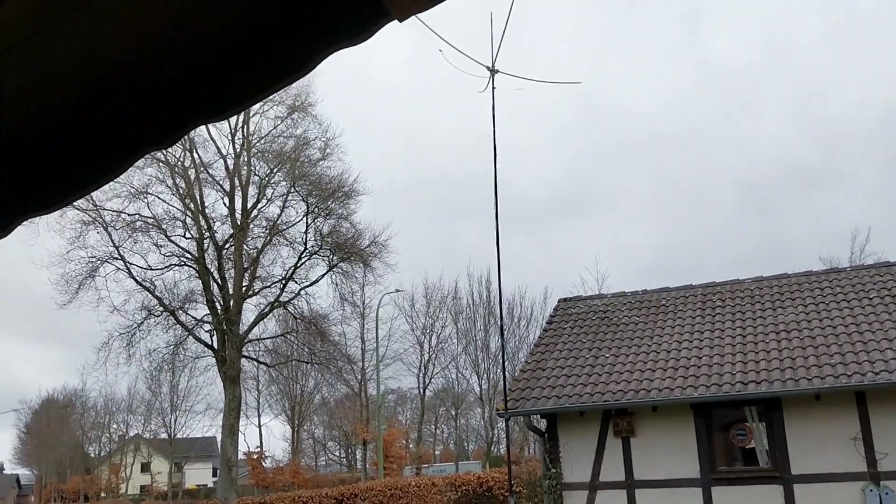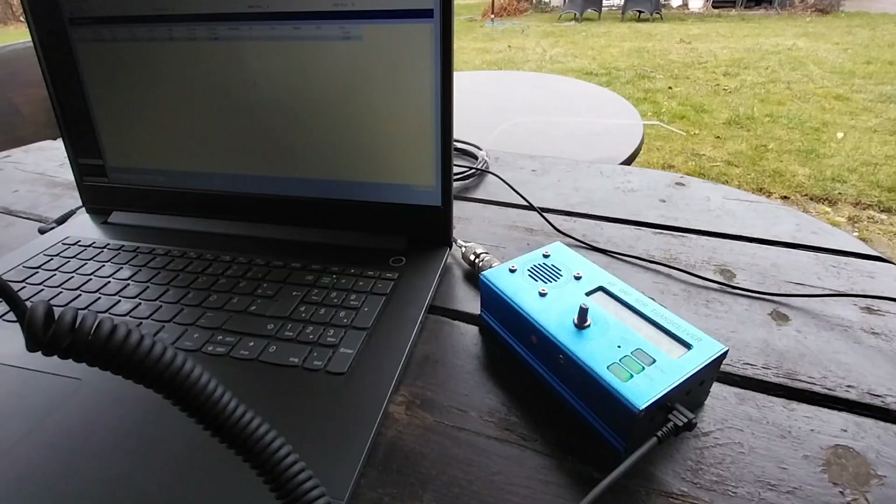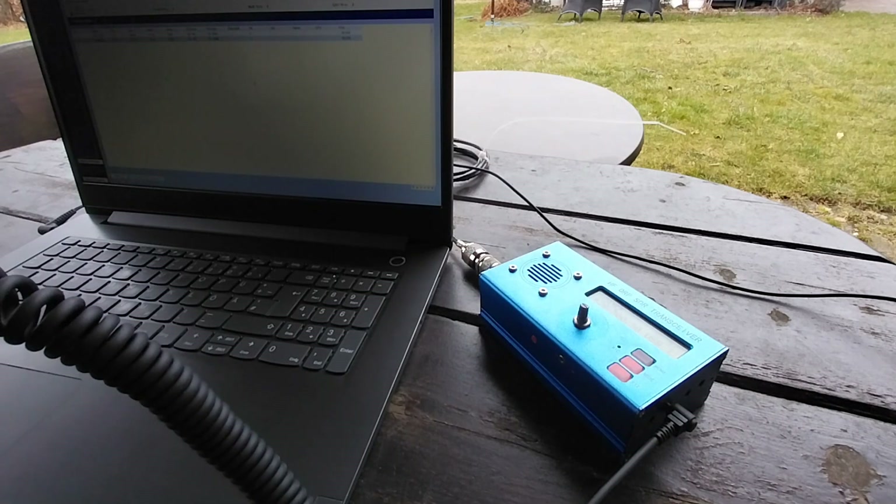There you can see my Moxon antenna, which you will see in detail in the next videos. Delta Lima 1 Delta November.